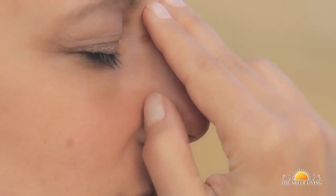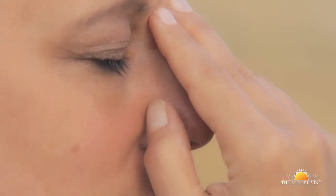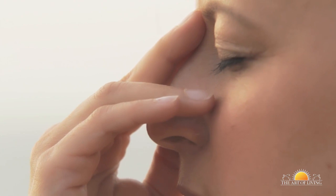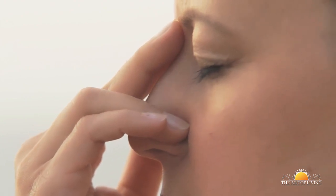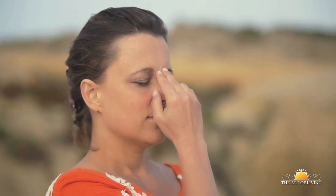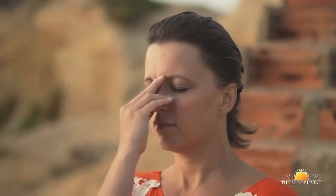Press your thumb down and breathe out gently through the left nostril. Then breathe in from the left nostril and breathe out from the right. Breathe in from the right nostril and exhale from the left. You have just completed one round of Nadi Shodhana Pranayama.